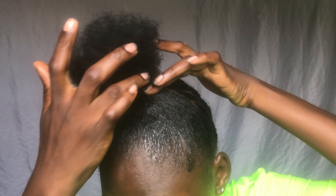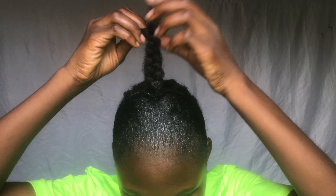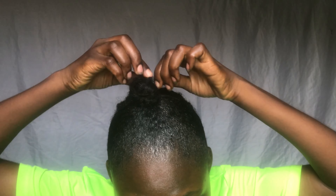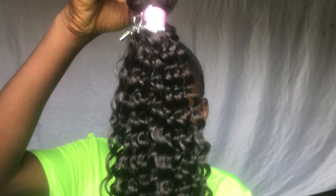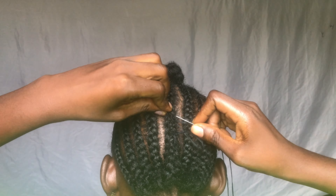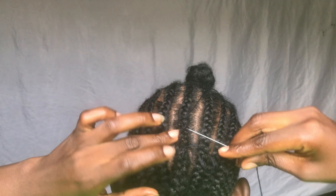I'm adding more gel just to make sure that it slips down. Happy New Year, you guys! This is my first upload in 2022. I pray this year brings a lot of joy and happiness to you. I'm going to be using these bundles — I don't know the name but I just got them — and I'm going to be sewing the ends of the hair on top so it doesn't disrupt me fixing the back.